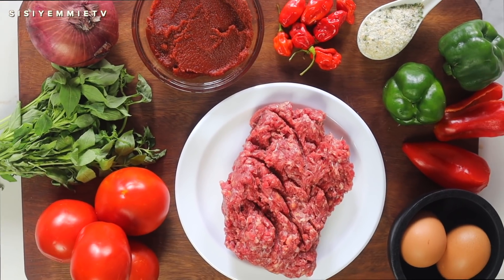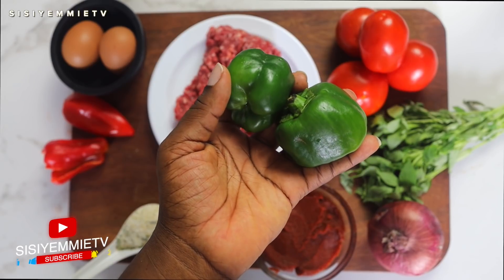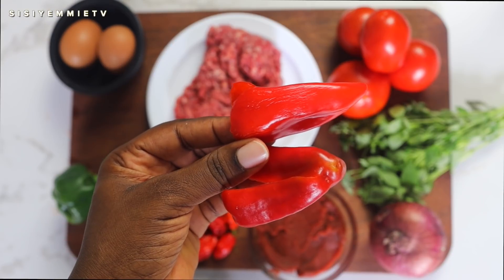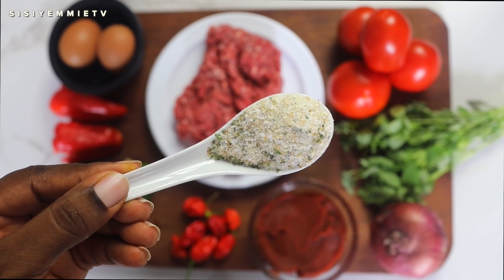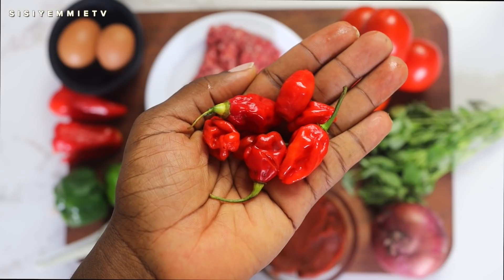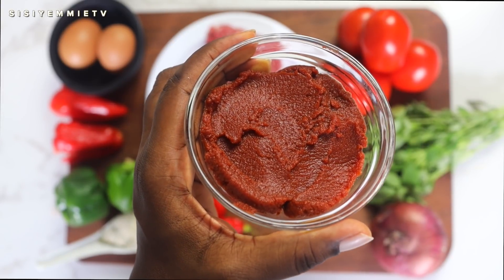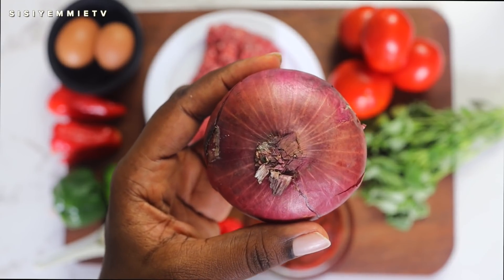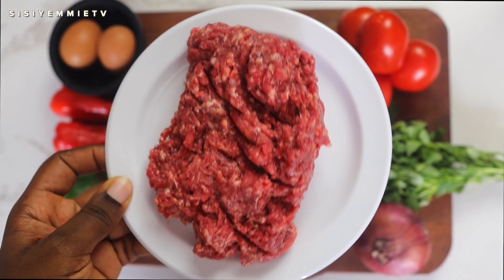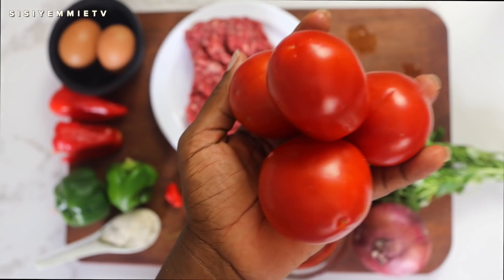These are the major ingredients you need for this recipe. First you need eggs, maybe one. You need green bell pepper — you can omit it but I love it in this recipe. I also have some tatache, salt, garlic powder with a bit of parsley, and atarodo which is like hot pepper. I also have tomato puree, that is tomato paste, then an onion, some curry leaf, minced beef — you can use chicken if you want — and some tomatoes for the stew.